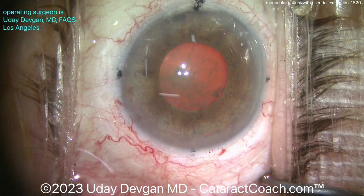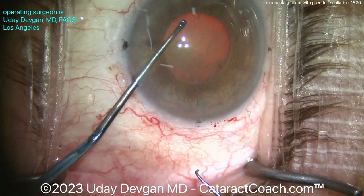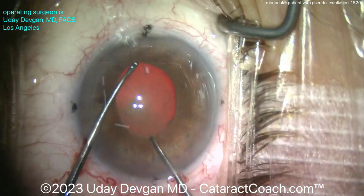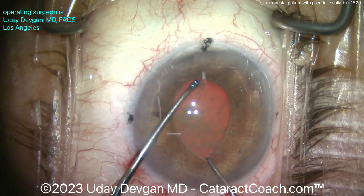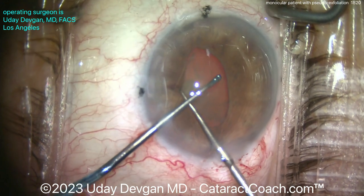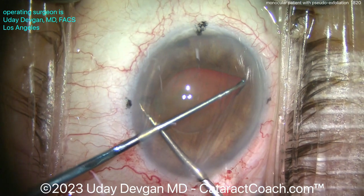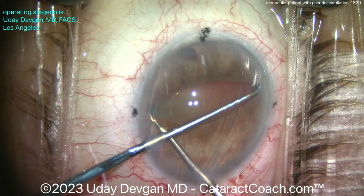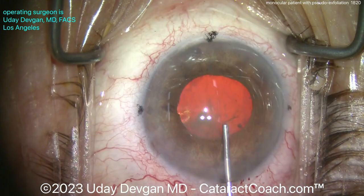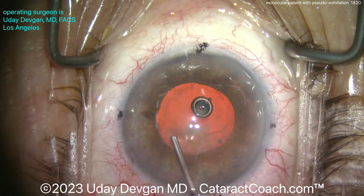What would you do now — pupil expansion ring or iris hooks? All are reasonable, but can you get away with doing less in a safe and efficient manner? I'm going to use a chopper in one hand and a Sinskey hook in the other and do a little pupil stretch. We did put anesthetic in the eye so the patient won't feel this. Be very cautious with that hook not to damage the anterior lens capsule — a fraction of a millimeter could cause a lot of problems. Now doing Osher's technique of viscomydriasis, pushing the viscoelastic in and getting that pupil expanded a bit more.